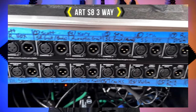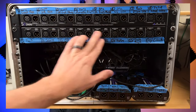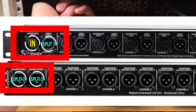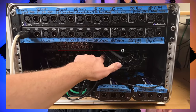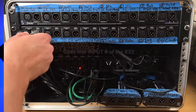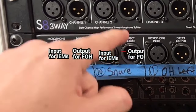I personally went with the ART S8 three-way splitter, and I have a video going over my compact in-ear monitor rack setup — I'll link to that up above and down below. I have two of them in my rack, so it only takes up two U of rack space. You plug into one input and it splits the signal three different ways. One of those outputs goes right next to it — so for the kick drum, I plug in there and it goes directly into our X32 mixer. Right next to it is the direct out to go to front of house. Now that everything is in the mixer, I just have to run all the cables out to front of house.